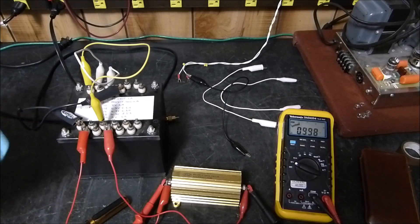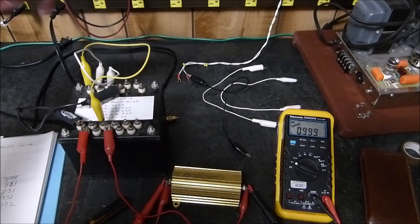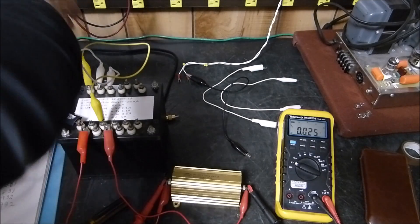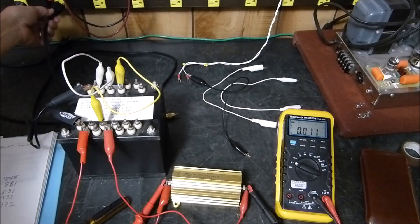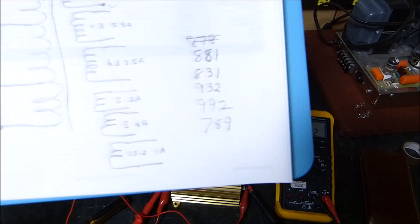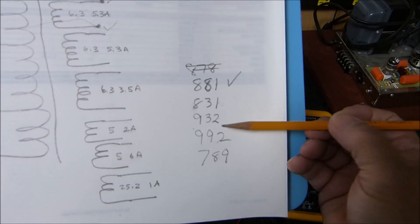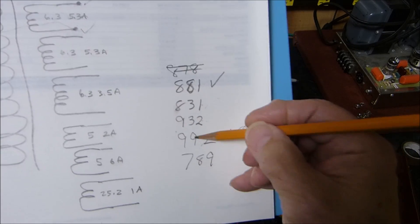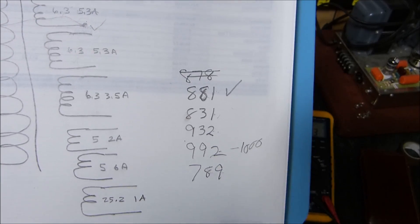Loads coming on and off the house, line voltage varying a volt or two, will change the output. Now what if we reverse all of this? Instead of putting it like that, let's move these wires to the opposite polarity. I would expect a pretty serious voltage drop — and it dropped down to 789. So I was able to drop it to 789, raise it to 932, up to 992 and almost a thousand, and then reversing put it at 789 — 100 volts lower than the baseline.